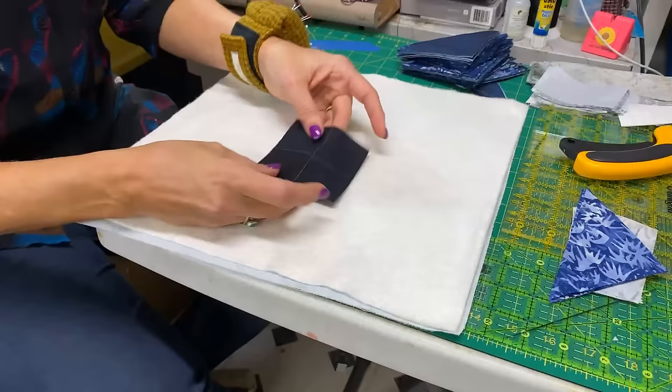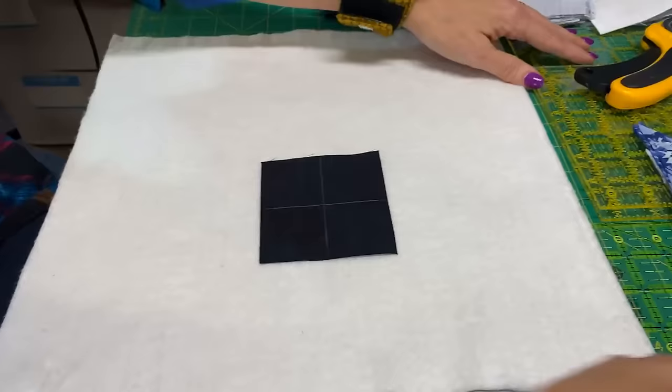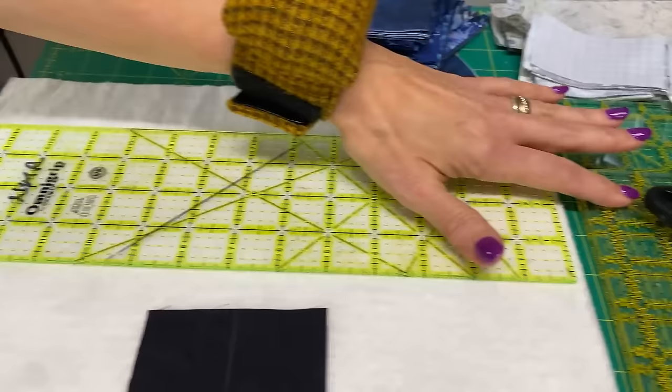Then you're going to take your center square. Normally I would just fold it to find my intersections — I drew that on there so you could actually see it. The tools used in this project include a 4x14 ruler that's always been my favorite, a 6.5-inch ruler, a 9.5-inch ruler, and a large 15-inch ruler to square up the blocks. I want to center this — 14 inches, the middle is 7 — so I'm going to line the line up at 7.